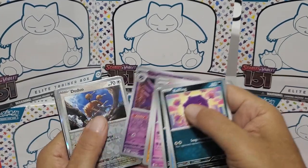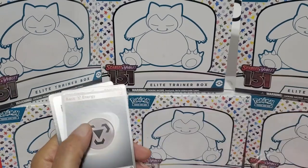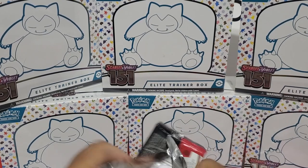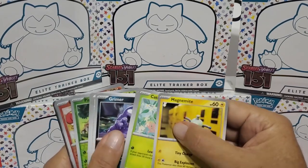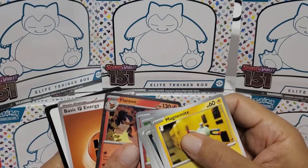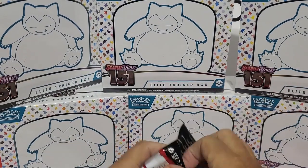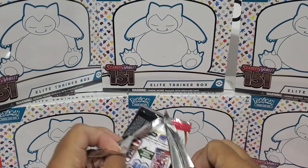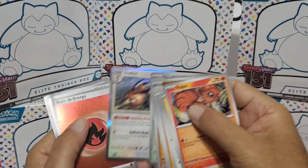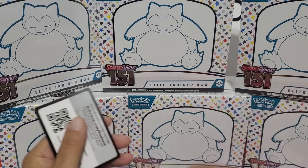Last two packs - it feels like it's going to be lucky. Nope, just your average foil. Flareon. Let's get some last pack magic on this one - we only got one good card so far. Nope, just a foil card. But another special energy - that's pretty cool. So that was a little unexciting on that box. We came down to earth.